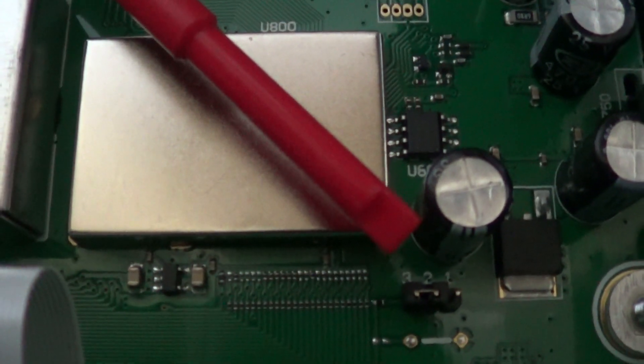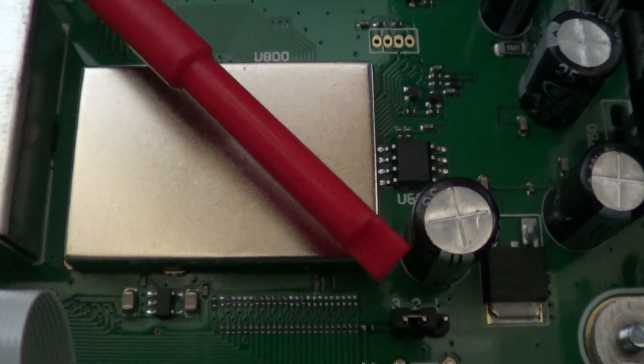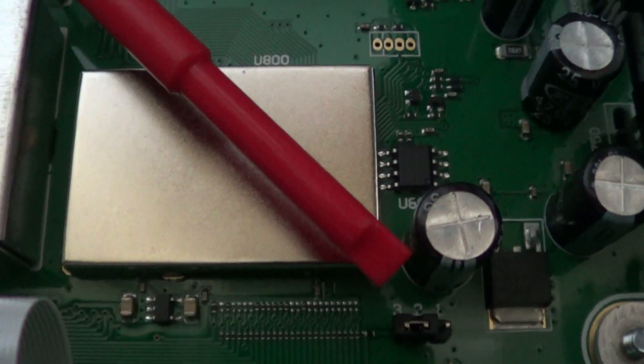So that's the modification carried out — just the basic jumper move. We'll get the bottom back on now and go plug it in and see if we've got the additional frequencies. I'm sure we have.